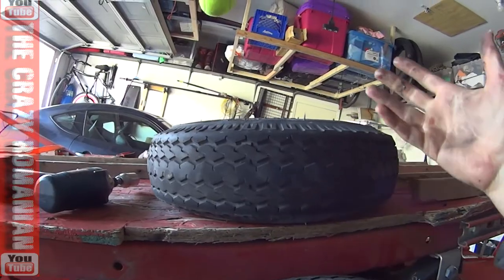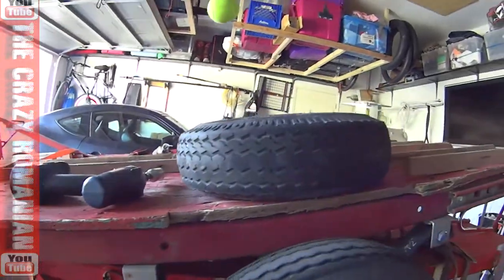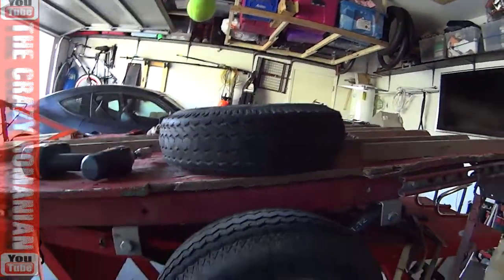...then I get extra life out of the tire on this side. It's not a perfect trailer, that's for sure, but for $199 this trailer works really well.